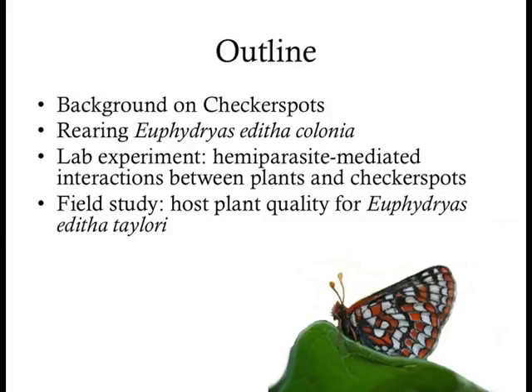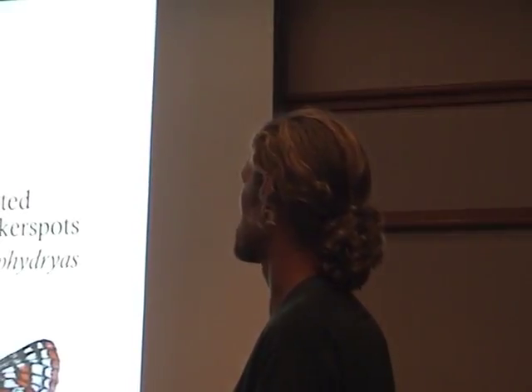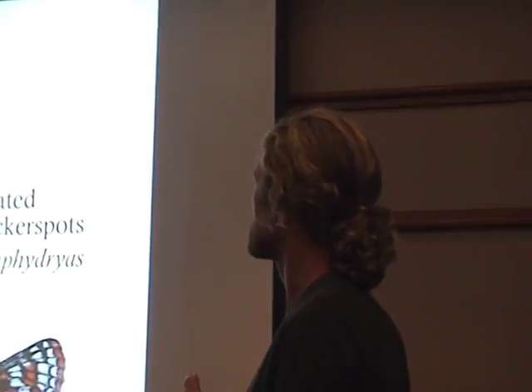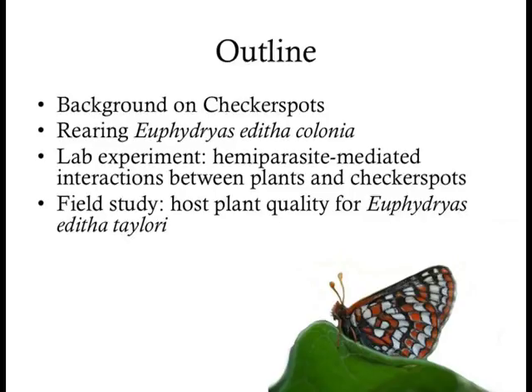The outline: I'm going to give a little background generally on checkerspots. Today's species is Edith's checkerspot. I'll share a little about my experience rearing Euphidrias editha colonia, a subspecies up in the Cascades. Then I want to share a little about a lab experiment I did with colonia checkerspots — it has the title 'Parasite-Mediated Interactions Between Plants and Checkerspots,' which I'll explain. I'm also doing a field study with Taylor's checkerspot. I have some data from these studies but they're works in progress, so I can only give preliminary conclusions.